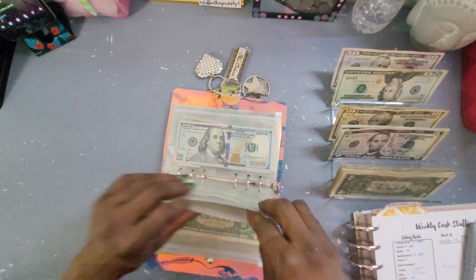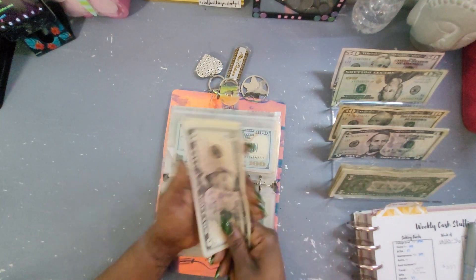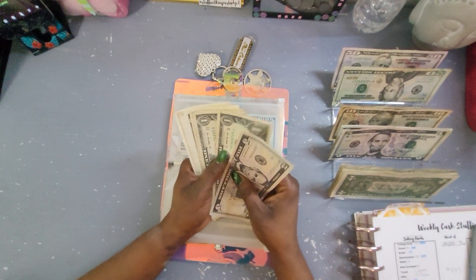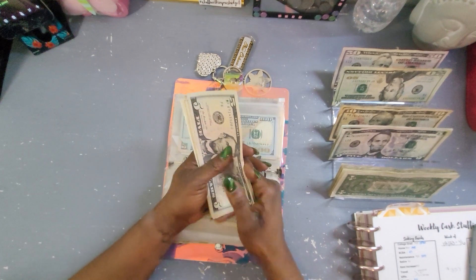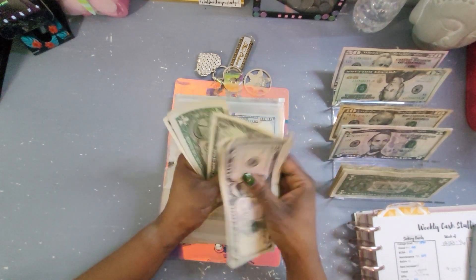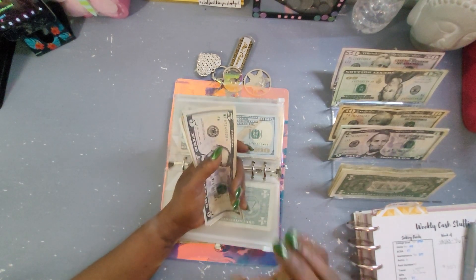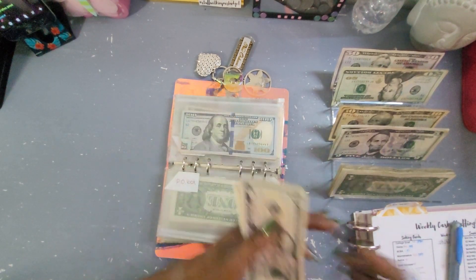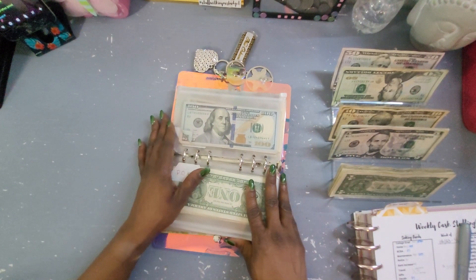PO Box is so important for us content creators — I'll leave my PO Box down below if you guys want to send me some happy mail or just a card to say hello. I would appreciate it. I might even send you some happy mail back, because you guys know I am a cheerful giver.